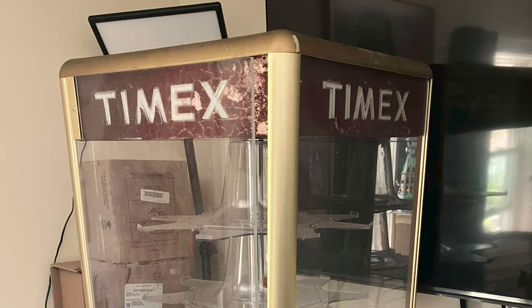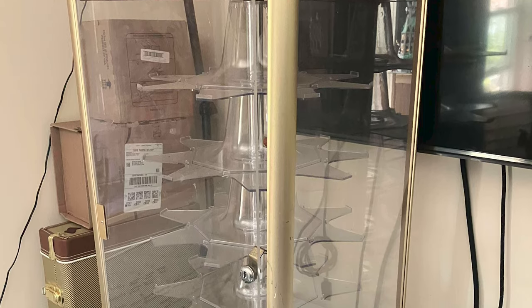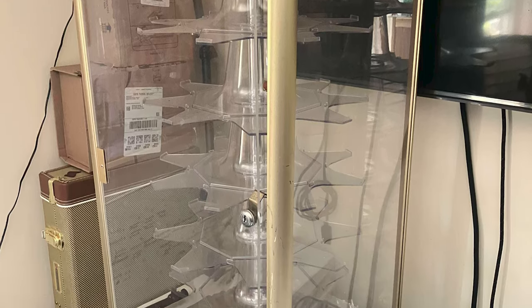It definitely needed some cleaning up but they said the motor worked — it spun around — and that's the biggest thing I wanted to see. So I went and picked it up and brought it home. The motor was working really well but unfortunately the light wasn't coming on, so I had to do some troubleshooting.